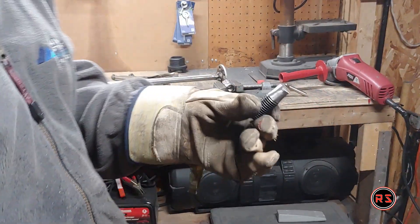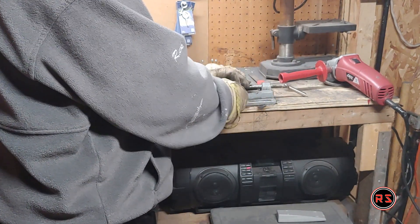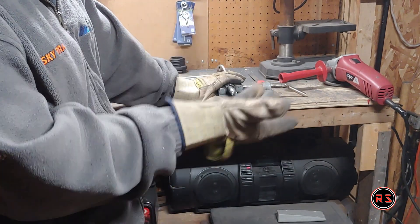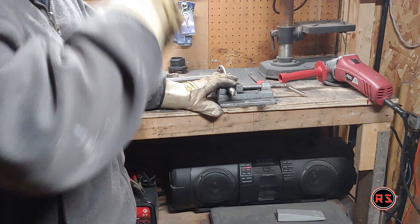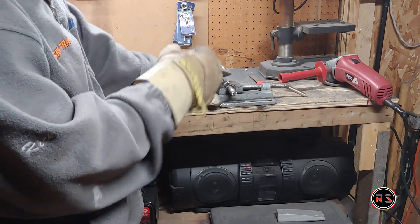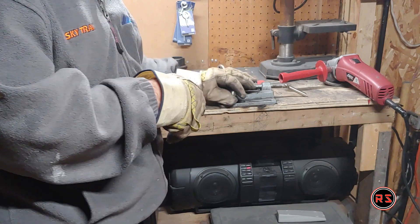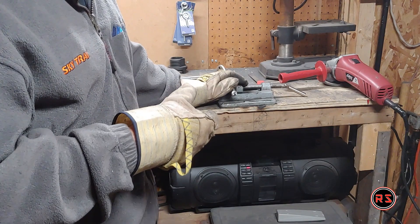Now the head of the bolt is cut, I will grind it the best I can. Usually I put the grinder in the jaw upside down and put the bolt or whatever I need to grind on a round shape in the drill, so it makes a clean circle without flat edges and stuff like that.